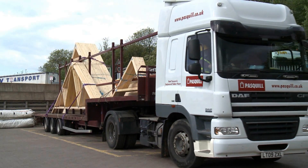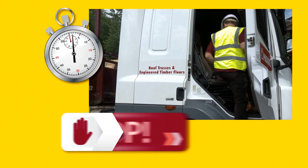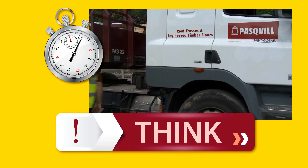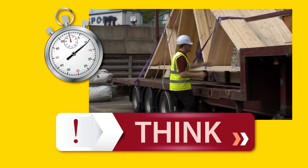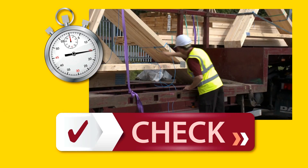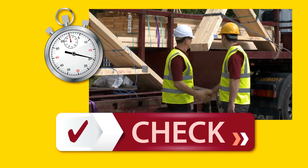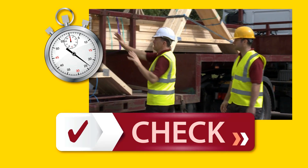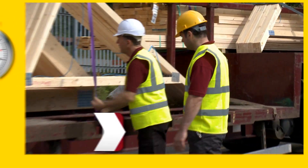Before releasing any part of the load, the driver must perform the 60-second rule. Stop what you're doing. Think about the potential risks and hazards — think about the unloading of the vehicle, the hazardous area, and the personnel involved. Check that the load is still secure, and that the blue restraining rope remains intact. Check that the unloading area is clear, and that personnel understand how the unload will be performed. If in doubt, refer to the Pasquil safe systems of unloading.